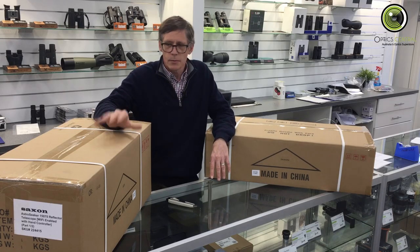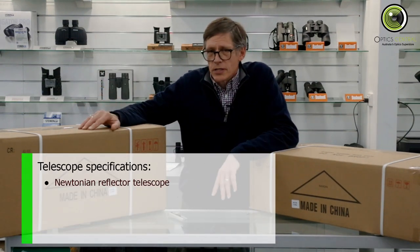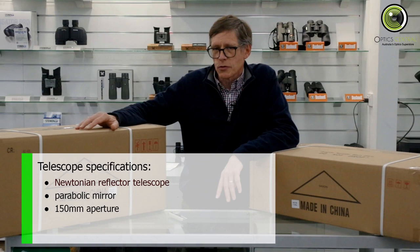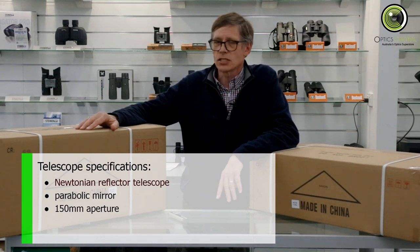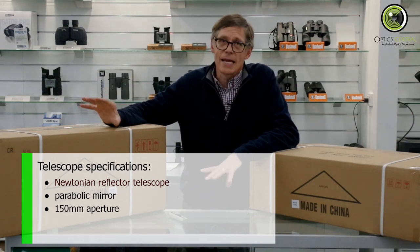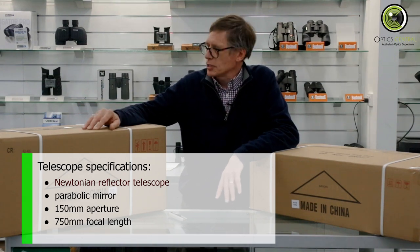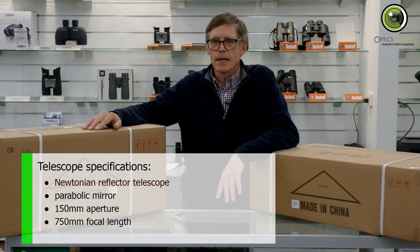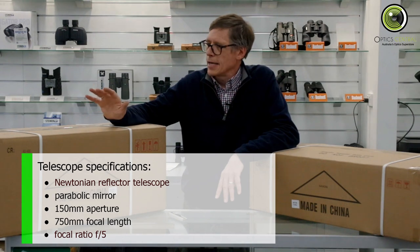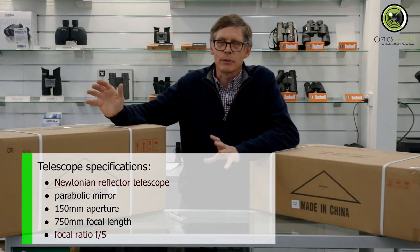Before we get into unboxing, let's talk about specifications. This is a Newtonian telescope, which means it's got a parabolic mirror and a plane secondary. It's got a 150 millimetre aperture — that's six inches — which puts it on the large side, and it means it's good for nebulas and galaxies. The focal length is 750 millimetres, which is slightly on the short side, giving a focal ratio of five. That makes it better suited to darker, larger targets rather than bright small targets like planets.